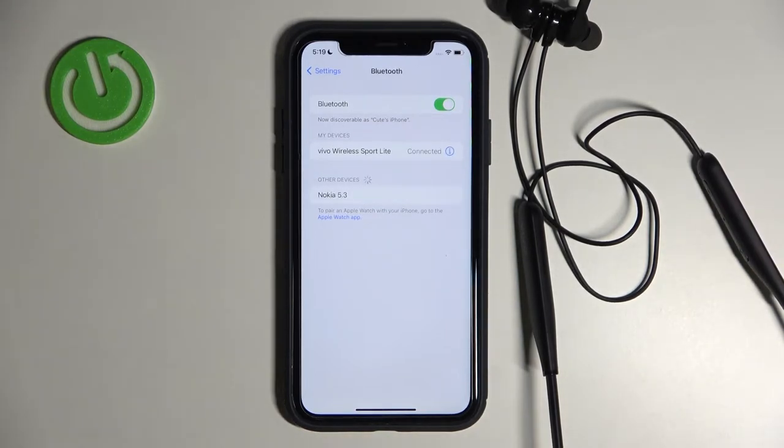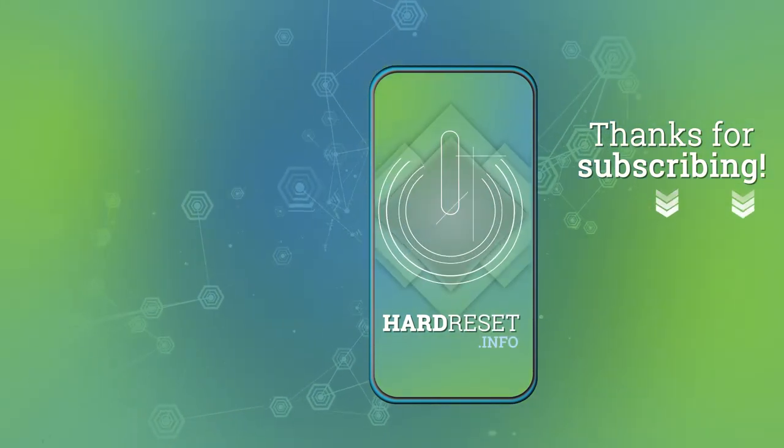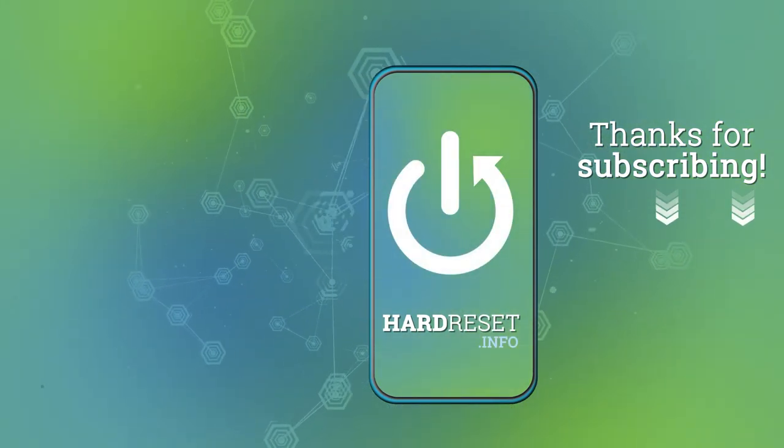So yeah, that's all. If you find this video helpful, remember to leave a like, comment, and subscribe. Thank you.